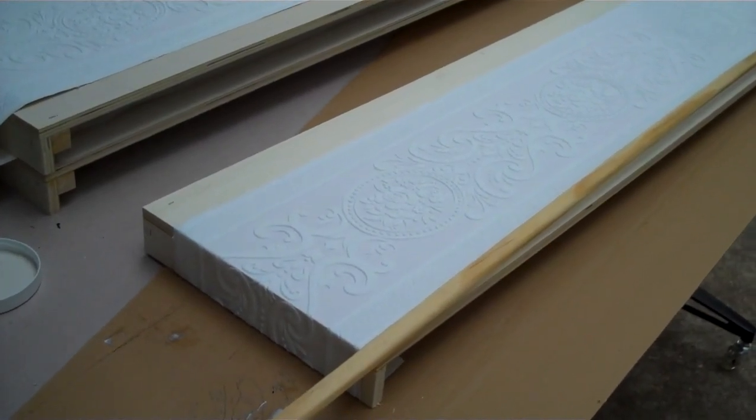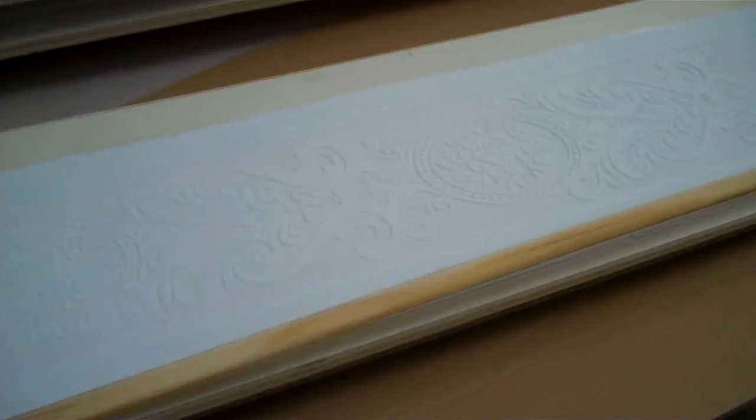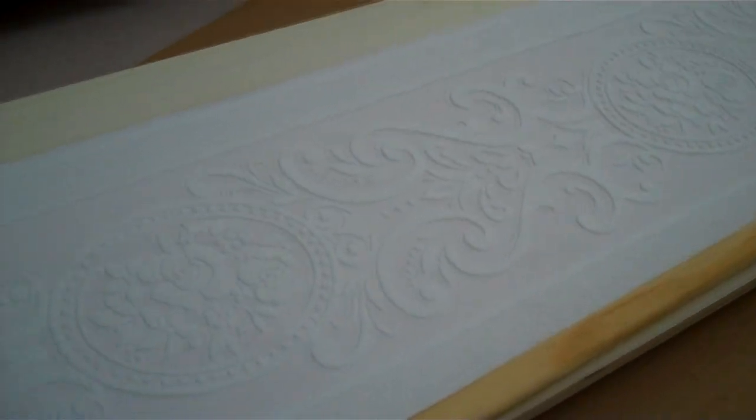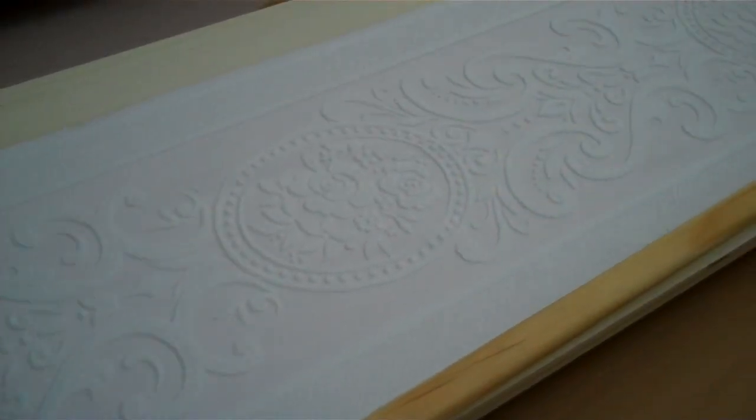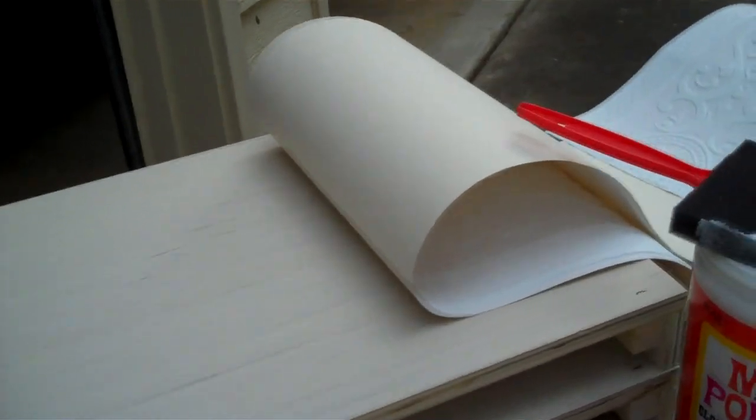Now that I've cut the section of wallpaper that I want, I'm starting to put them on the boxes. What I decided was the best thing to do was to cut it, line it up — if you have a center in your design, make sure you get that lined up — and decide which is right side up. I placed it on the board, lined it up the way I wanted, and tucked the end over the edge. By tucking it, it tells the wallpaper where I want it to be.